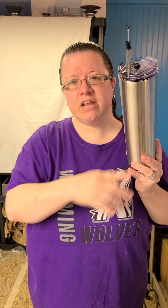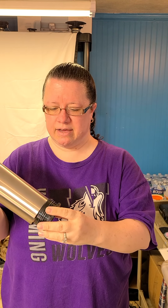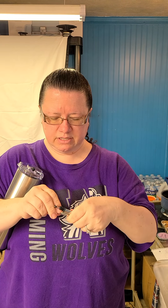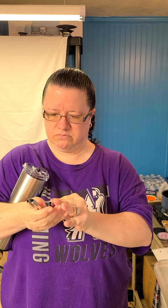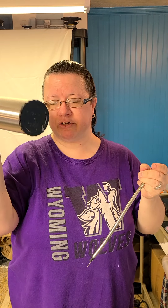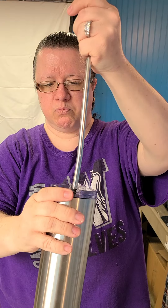Then we have the 30 ounce skinny, which is the strabler with the built-in straw. It unfolds just like a tent pole — I'll show you how it goes. You just unfold it like this. It folds all the way down and fits in that little space underneath your cup. You just unscrew it.